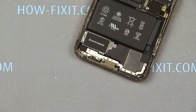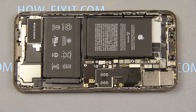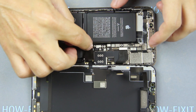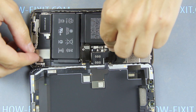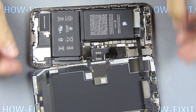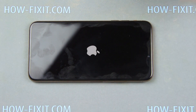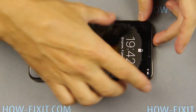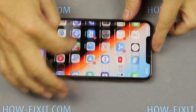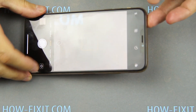Fasten one screw on the speaker and two screws on the taptic engine. Now we can install the display and test how the phone works before final assembly. Connect the three cables from the display and only after that connect the battery cable to the motherboard. Turn on the iPhone, install the SIM card tray, and test how everything works. If it works well, proceed to final assembly.